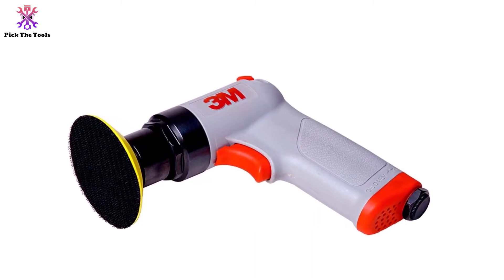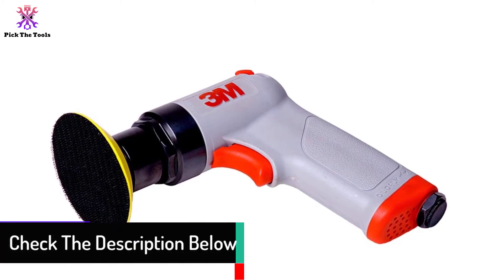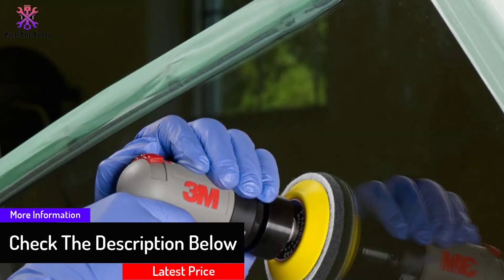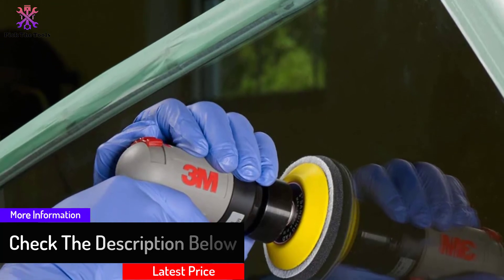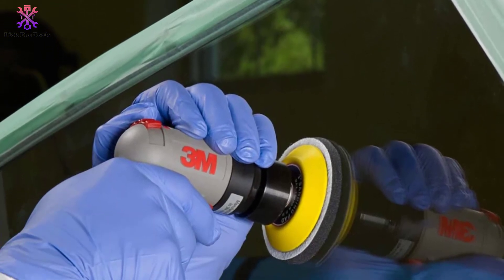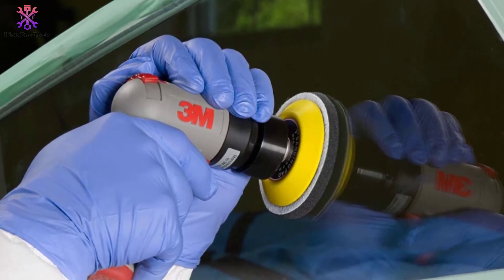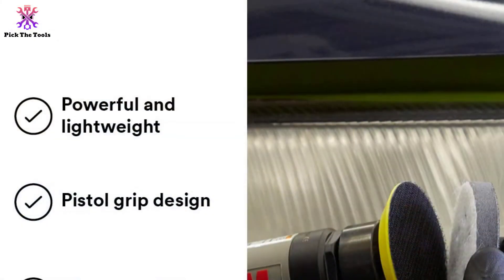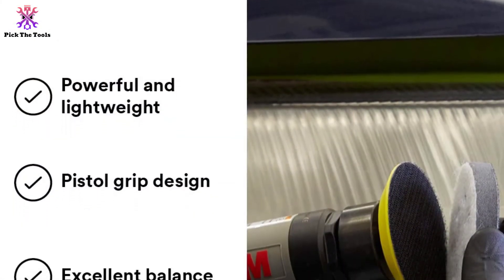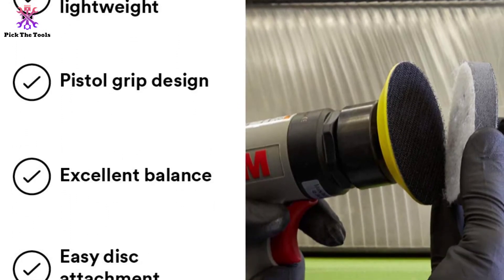You can clean up weld marks, blend edges, do feathering, paint finishing, buffing, and everything you can dream of. The low-profile design and compact grip easily reach narrow spaces like door jambs, bumpers, and headlights. It runs on air pressure and requires a compressor that can generate at least 90 PSI. This unit costs a bit higher than other hand sanders, but the investment is worth it and will save you money at the repair shop for decades to come.